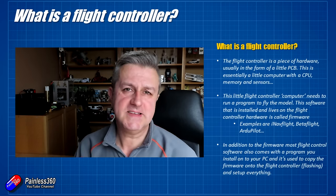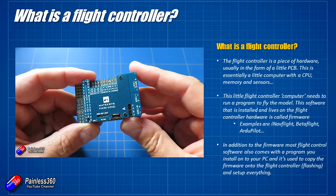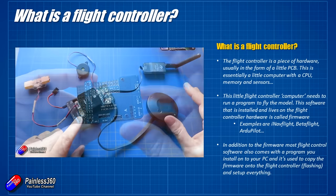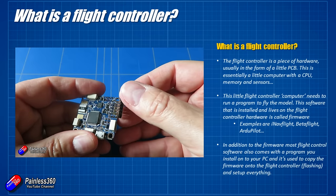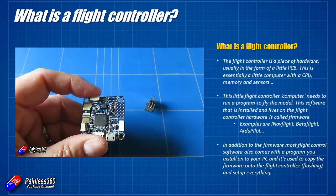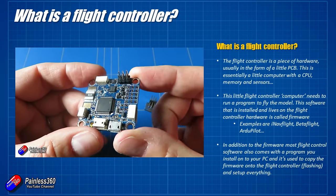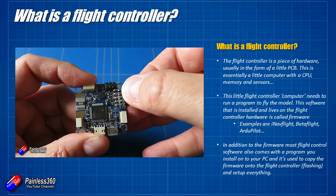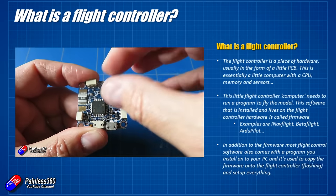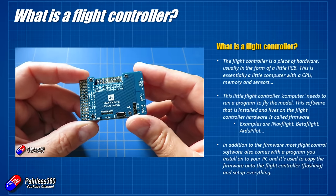The flight controller itself is a little bit of hardware — it looks like a little circuit board normally, but if you're looking at the latest Pixhawk family it can look like a little black cube stuck on top of a board full of connections. It's actually a little computer: it has a CPU, it has memory, it has IO ports. It's like a little computer that you would use every day to do your email or access the web.